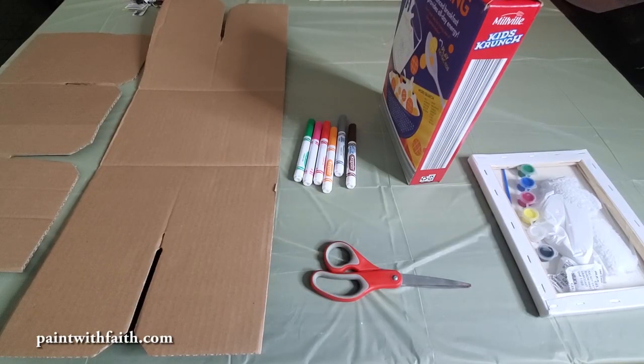But for those of you who may not be ready to get an easel, or may not even want to go through the trouble of getting one, today I'm going to show you how to make your own homemade easel. In order to make your easel, you're only going to need a few things. I have here some pieces of cardboard, markers, scissors, a cereal box, and our paint with faith pack.